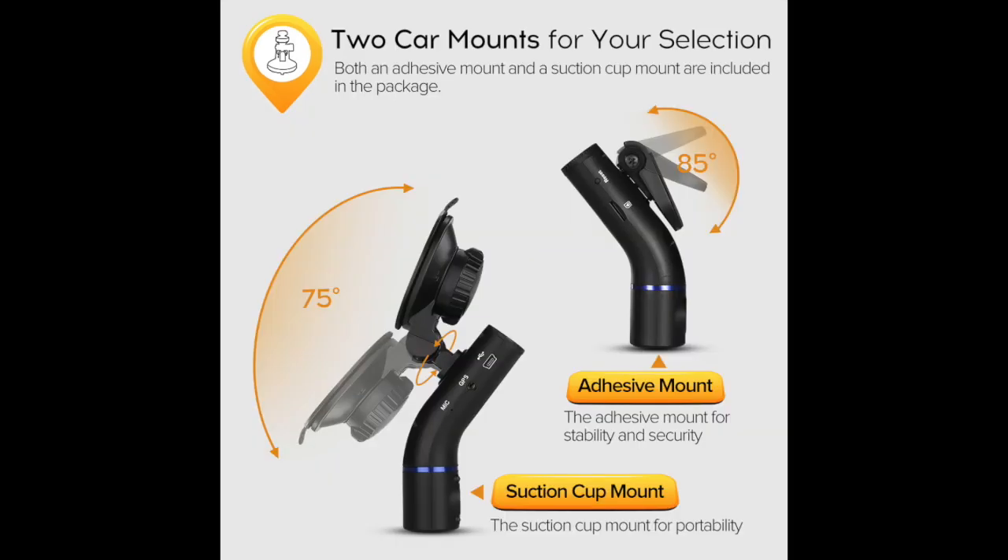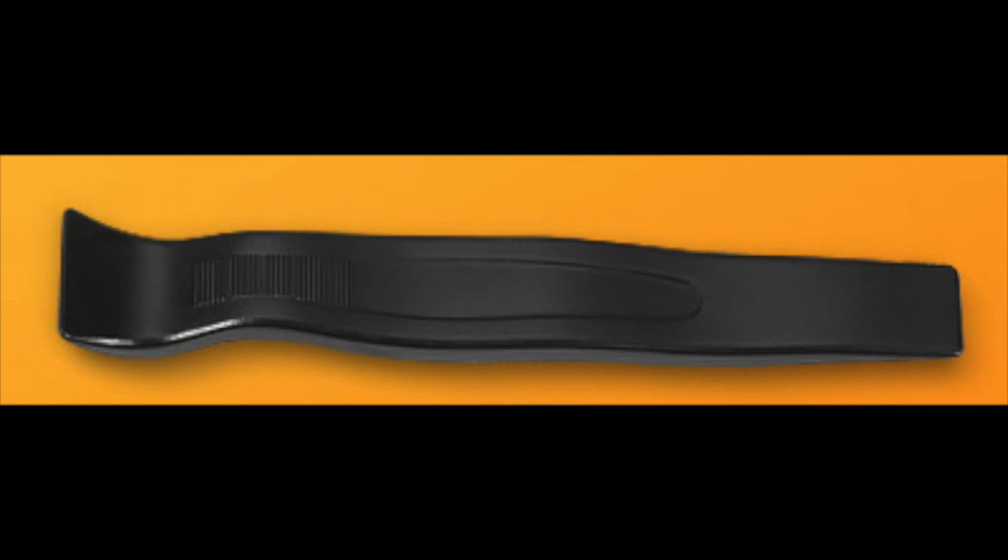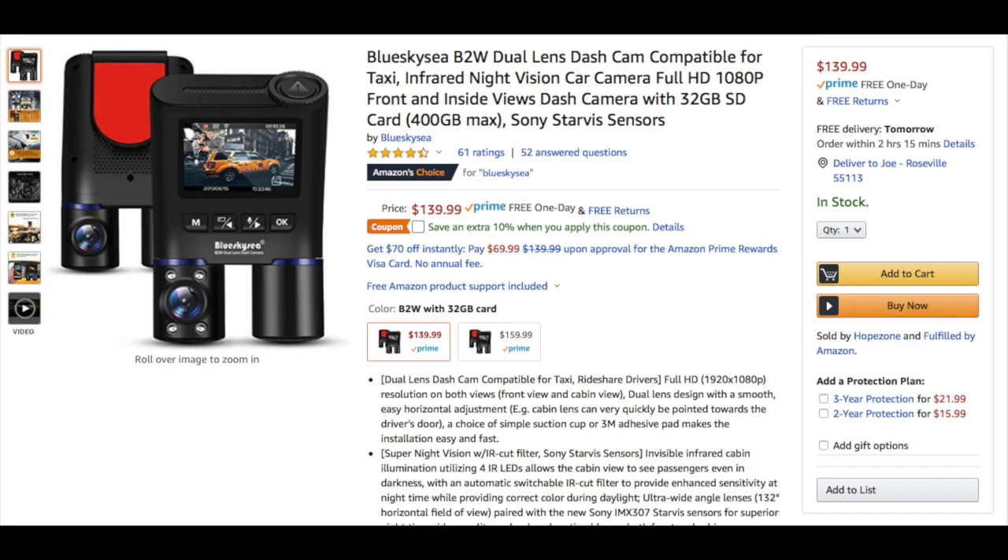Install is simple. You have two mounting options: you can mount the unit to your windshield via a 3M adhesive pad, or it comes with a suction cup. It also comes with a pry tool which is essential for hiding the power cable. It is currently available on Amazon for $140.